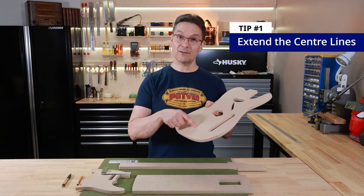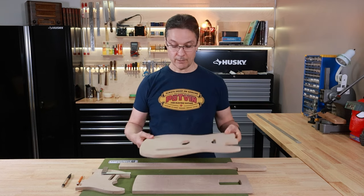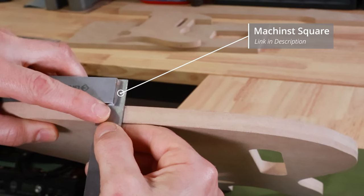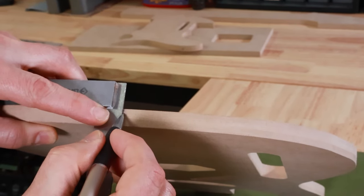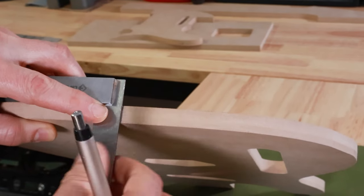Tip number one is to extend the center line from the face of the template onto the edge. The tool I use for that is one I use in a lot of guitar building tasks — this little machinist square. Use the square and a really sharp pencil, or better yet a mechanical pencil, to draw the line carefully on the edge of the template. Make sure it lines up perfectly with the line engraved in the face of the template.